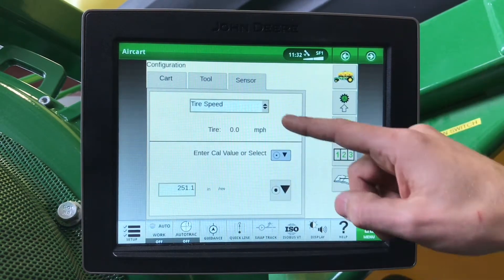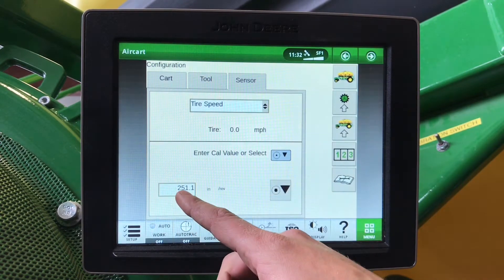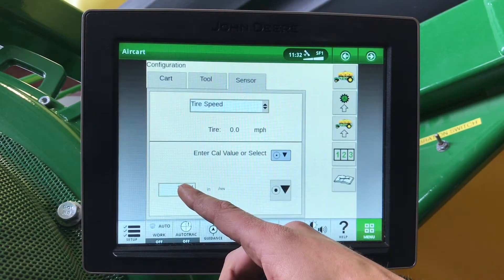Under our sensor, we have our tire speed. This is very important to make sure that our air cart matches our tractor GPS speed. If our air cart speed and tractor GPS speed don't match up, that is where we will have inaccurate rates. If your air cart is going slower or faster than the tractor GPS, we can just go larger or smaller with this number.